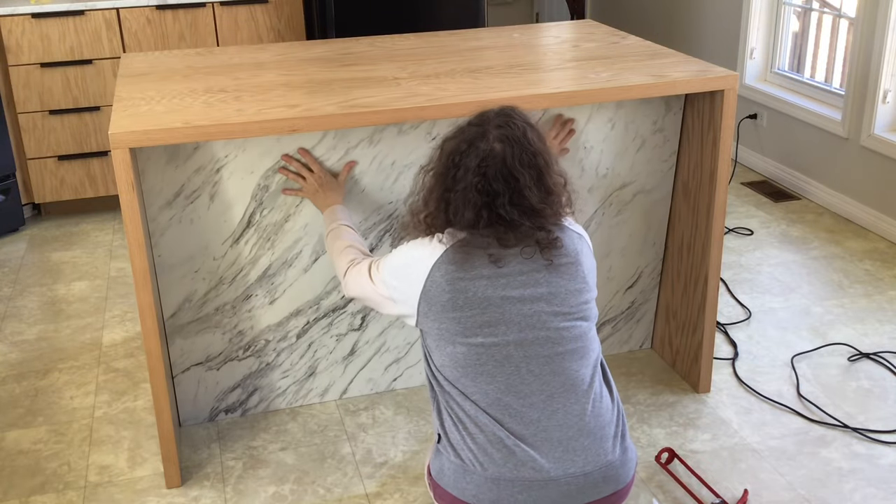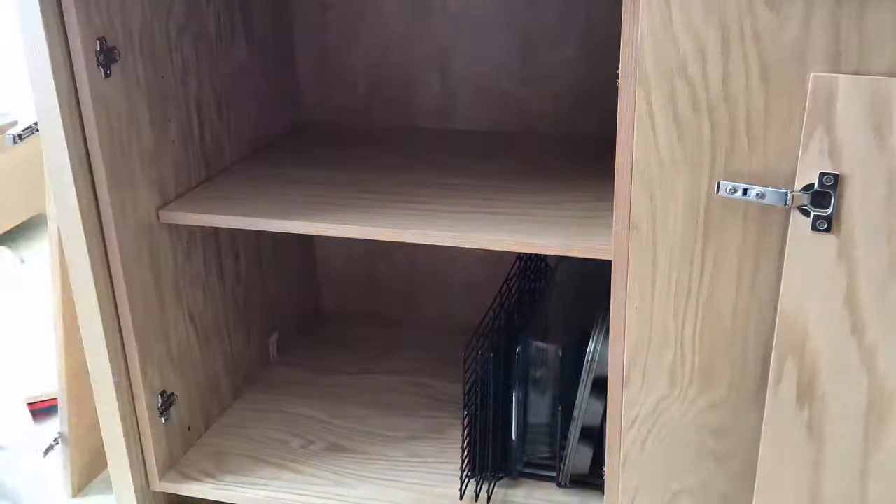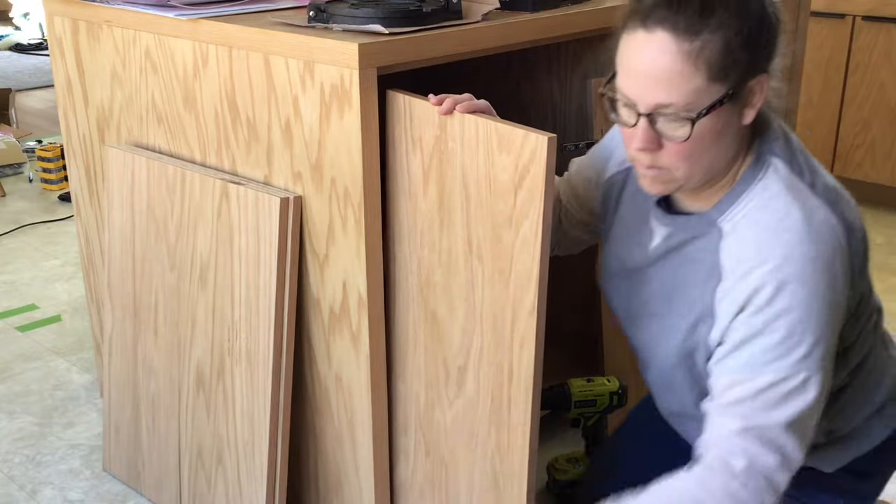Hi, I'm Jill from TimeOnOurHands.com. Thanks for watching this video and welcome back to the Kitchen Island Build Project. In this video, we'll be finishing the Kitchen Island Build by adding a faux marble laminate accent wall to the front of the island and adding adjustable shelves and doors to the Kitchen Island cabinets. Let's get started.